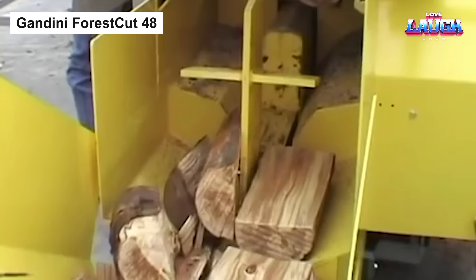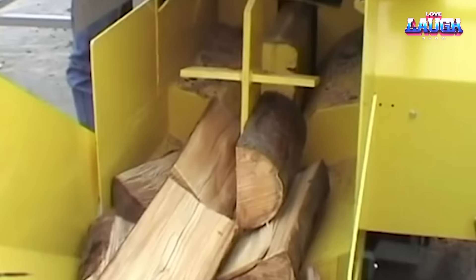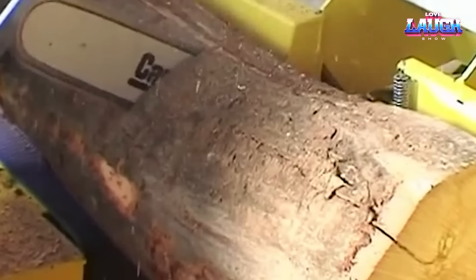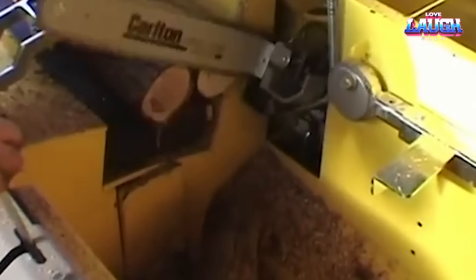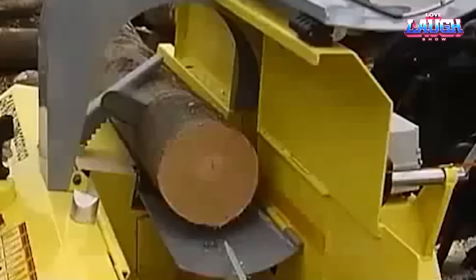Gandini Forest Cut 48. If you're after a firewood producing dynamo, the Gandini Forest Cut 48 is your answer. A remarkable wood chipper, it takes logs through a three-stage journey — from the feed table to the conveyor belt, then sawing them down, and finally splitting them into firewood. Built to handle logs from 150 to 400 millimeters in diameter and up to 650 millimeters in length, it's powered by a hefty 130-horsepower engine. Its hydraulic cleaver, boasting a 13-ton force, can deliver an impressive 3,500 kilograms of firewood per hour. Compact and sturdy, it weighs 2,500 kilograms, measures 4 by 2 meters, and stands 2.5 meters tall.